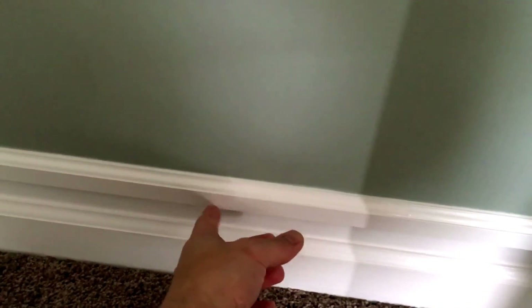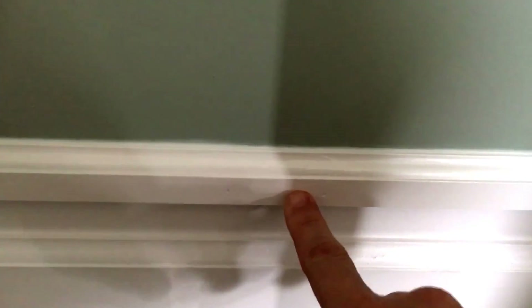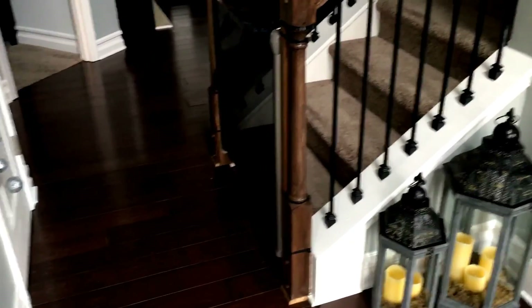I didn't go in depth with wood putty — fill nail holes, sand down, and all that. I just used caulk to fill the nail holes. If you look close you can see the joint where two pieces came together, but you have to get real close to find it. I cut my joints on a 45-degree angle. I'm definitely not a carpenter — this was all new to me when I started — but I think it turned out really well. It was a pretty cheap upgrade overall.